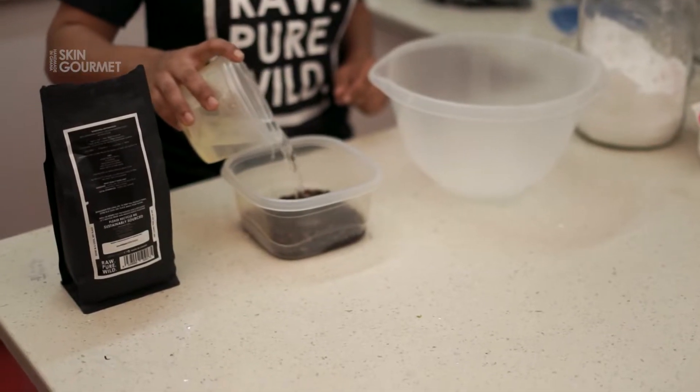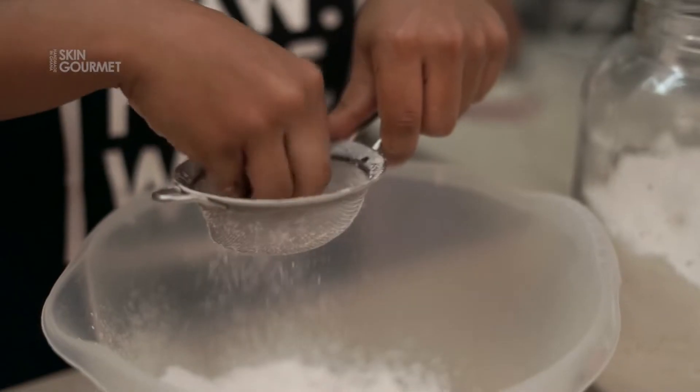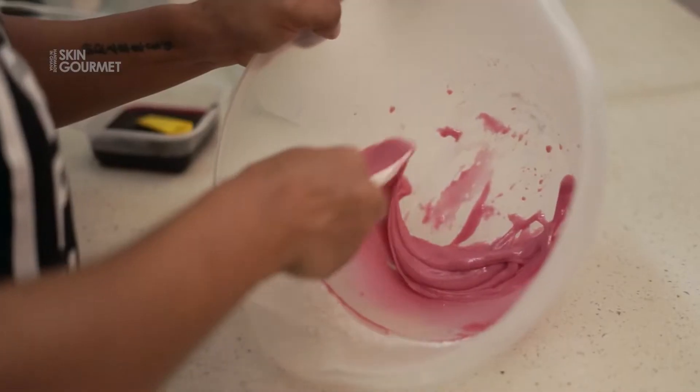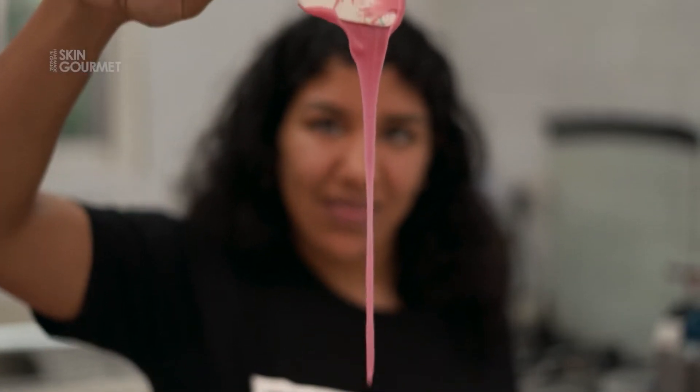Now we're going to make the icing. Add hot water to a bowl of hibiscus, then sieve the icing sugar into the bowl. Add a half teaspoon of lemon juice and about a teaspoon of the hibiscus tea, and give that a nice mix. This is the exact consistency we want — it looks kind of like chewing gum. And that's how you get the perfect icing.